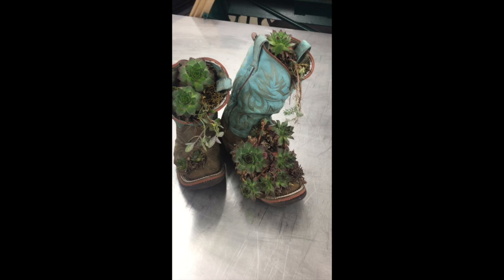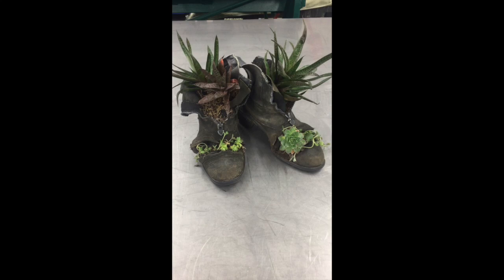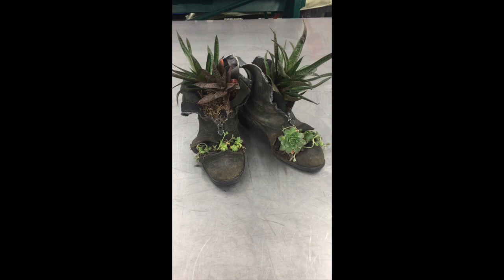The boots stay nice and dry, so succulents and aloe go really well in there because they like dry conditions. You can use other plants, just watch out — if you put a plant in there that needs a lot of water, you're gonna be watering like a fool, so don't do that.